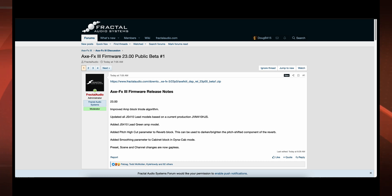I will post a link for this, and you Axe FX3 guys, have fun. All right guys, have a great Friday and I will talk to you later.